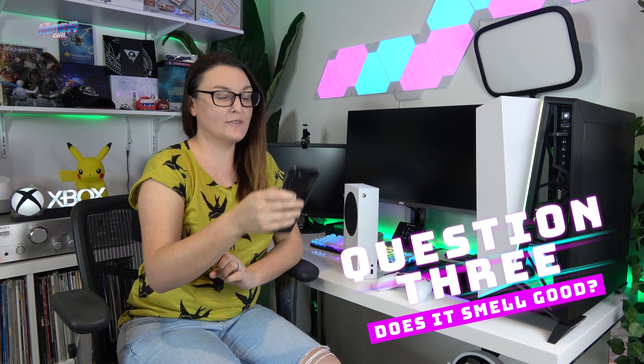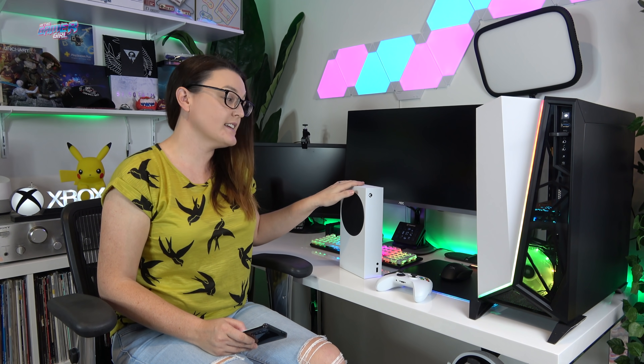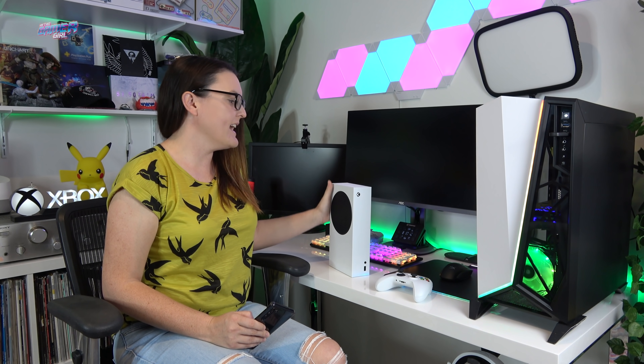Question three: does it smell good? Yes, yes it does. Question four: do I get to keep the Series S or is this a review unit to be returned? This console is the exact same unit going to market on November 10th and Xbox Australia were kind enough to send it over for me to review, and I do get to keep this unit. Just remember that all information I provide in this review are my own views and testing done myself. Lucky last, question five: does the Series S feel strong or light and cheap? In my opinion, the Series S is a well-weighted and strong build. No way does it feel flimsy or cheap at all, and I don't believe it would topple over easily in the vertical position in your cabinet either. I'm not sure if I'm going to keep it in the vertical position or replace where my Xbox One was laying down in the cabinet, so we will see about that.